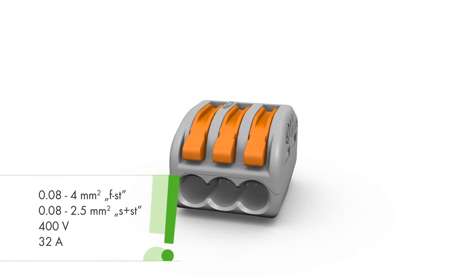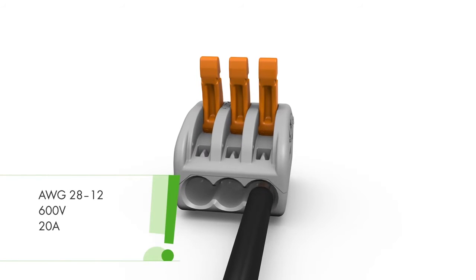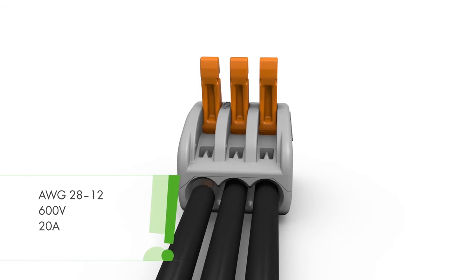The 222 series splicing connectors equipped with cage clamp compact terminates solid, stranded and fine stranded conductors without tools.